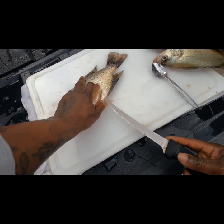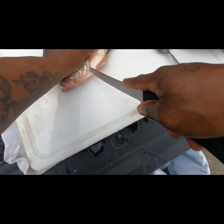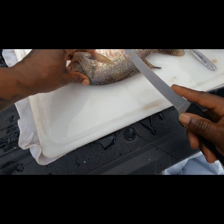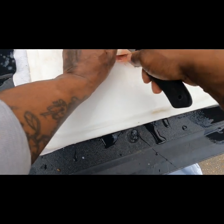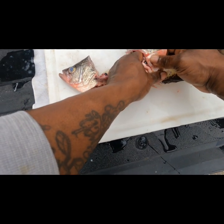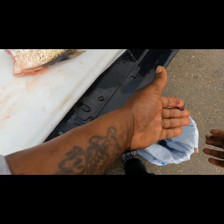Trust the fillet knife. You come behind this gear right here and come down. Go behind this gill, come down. What I do is hold it up like that, come behind that gill behind the head — just like that. Give it a quick pull and everything comes out at one time. Clean this out, toss it in the bucket.